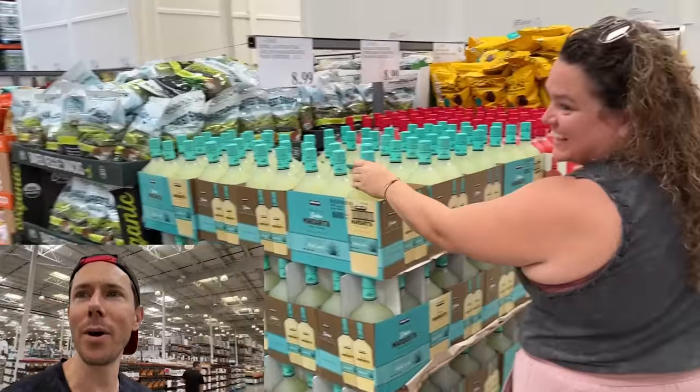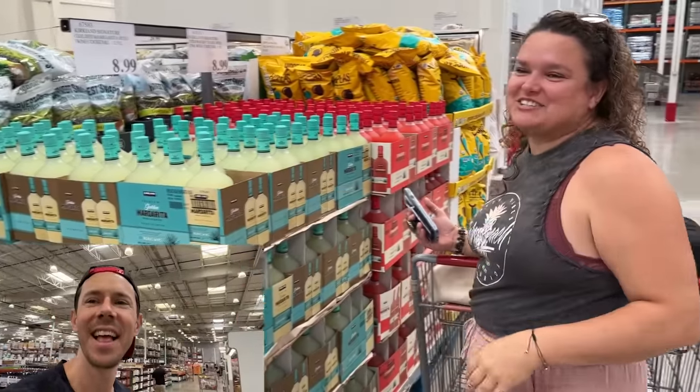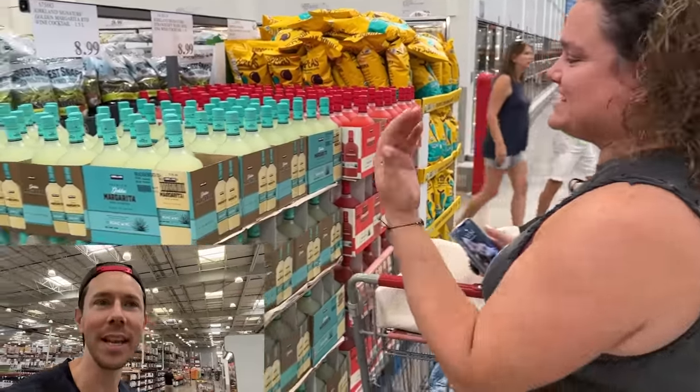Leilani's been sidetracked by the margarita mix. She was checking the sugar content, but they don't even list it. They don't list ingredients for alcohol, which is super scary.